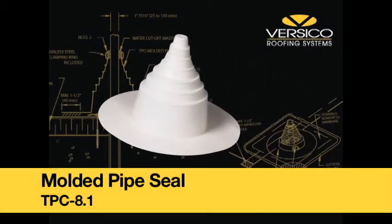Pre-molded Pipe Seals. Versico offers a gray, white, or tan pre-molded pipe seal to accommodate a 1-inch to a 6-inch outside diameter pipe.